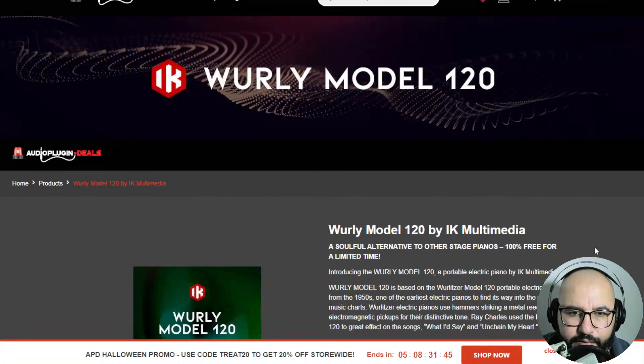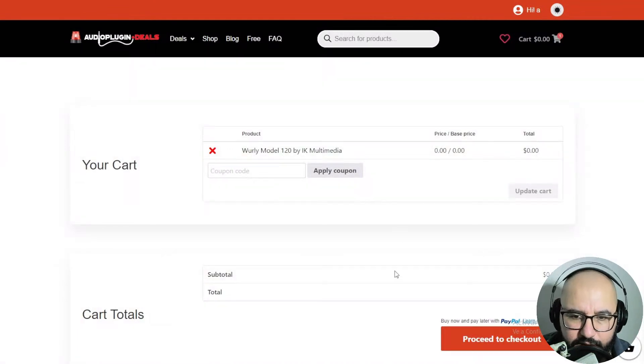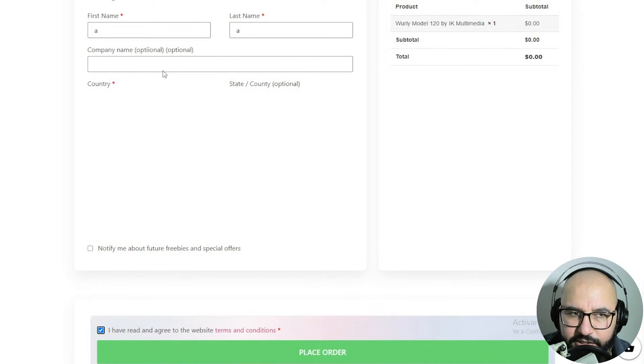It's as if you were purchasing the product — you proceed to checkout here. You're gonna fill the information with your first name, last name, email address, and stuff like that. It's important that you put a valid email address because you're gonna get an email to activate the plugin.